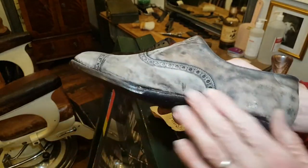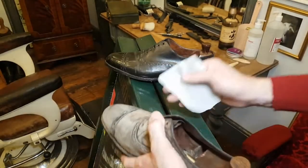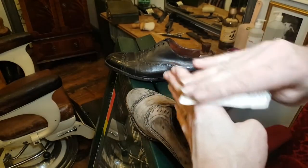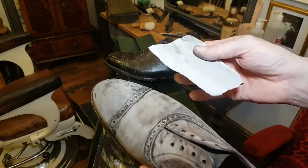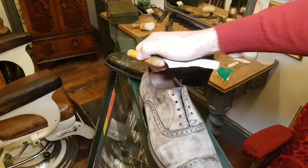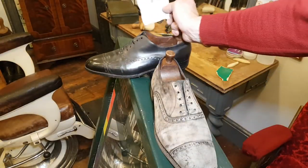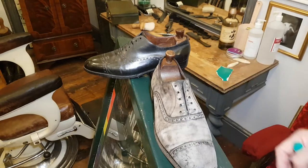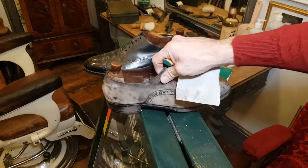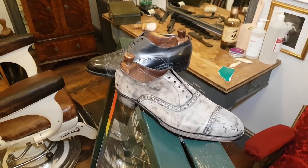It doesn't strictly need sanding — I could get away with just dyeing and moisturizing — but I just want to go that little bit further and sand it very very lightly. This paper is so fine you can rub your hands with it and it doesn't hurt at all. The main thing is just to avoid the stitching. I'll finish the sanding properly off camera rather than muttering and grabbing for things that aren't there. I'll publish this film anyway so you can see these different stages, and then the next one will be actually dyeing the shoe and getting the base colour in. I'm so excited about this pair — they really are fantastic.